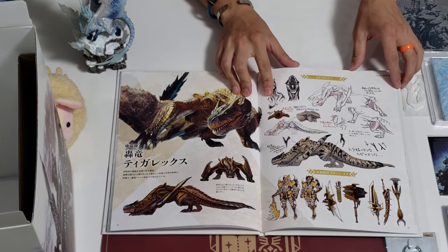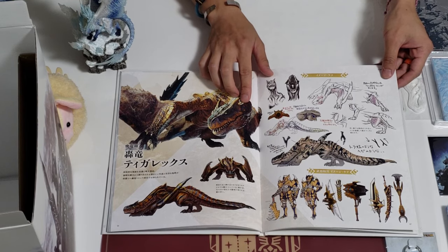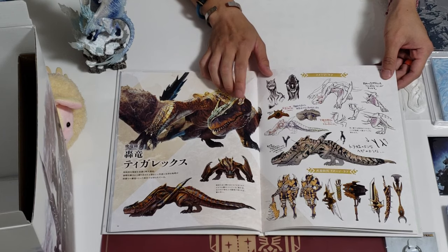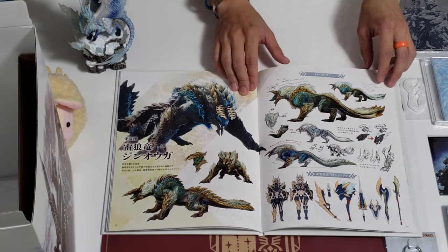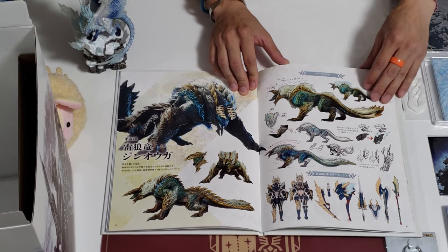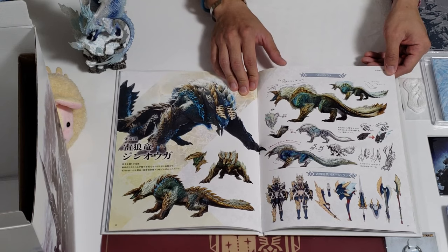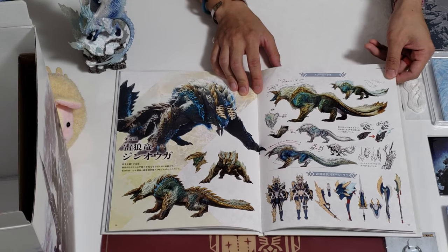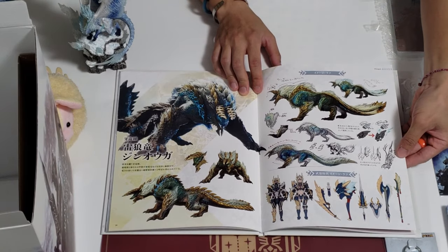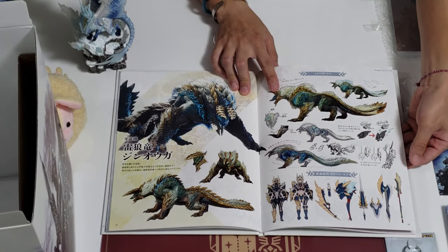And this guy — the Tigrex, or Tigrex, depending on whatever you wanna call it. First introduced in Monster Hunter Freedom 2 — that's the main monster over there. This one we have Zinogre, introduced in Monster Hunter 3. That's a piece of cake for some, but some people might not be used to it. It actually has a body structure like the Behemoth, if you guys played the Event Quest in Monster Hunter World. But this one is an electric type. They also came along with a subspecies called Stygian Zinogre, which is a dragon element. But I think they're just gonna be using the Thunder type in Iceborne.